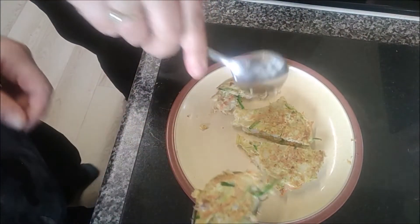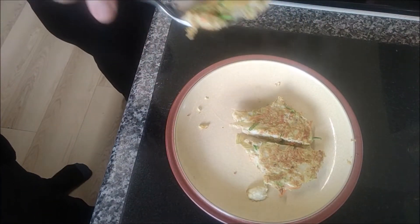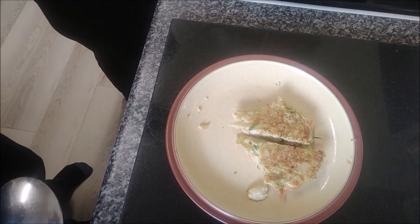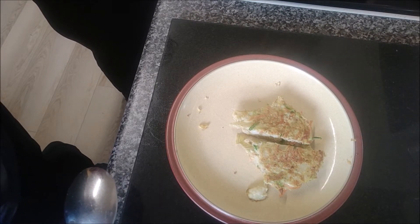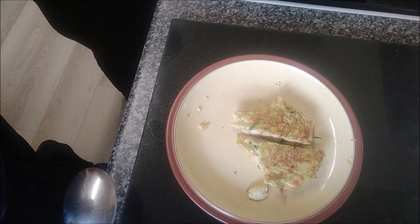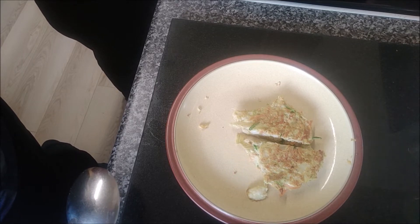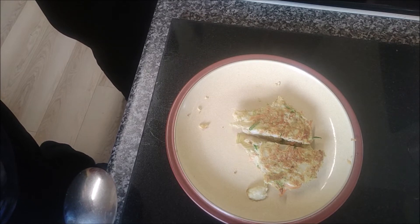I've never had one before. So what's in this? Onion, cauliflower, courgette, carrot, garlic, chickpeas, curry powder, and egg. Do you like it? Very nice, yeah, very nice! Do you know what else you could do with these? You could make them thinner, more into a sort of pancake, and use them as a wrap.